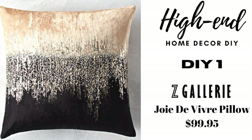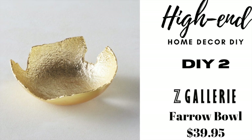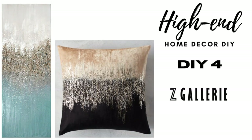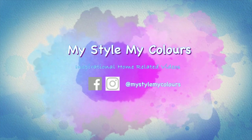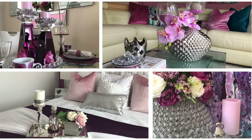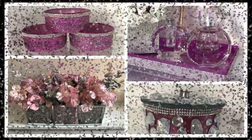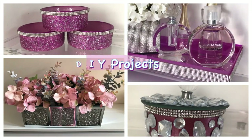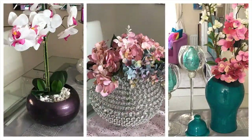In today's video I'm doing four gorgeous high-end home decor inspired by high-end stores. I'm so happy with the end results and I cannot wait to show you. Hi everyone, welcome back to my channel, happy 2022! I hope you are enjoying your day and your year. I took a mini break to refresh my home and refresh myself, but I really missed you and cannot wait to read your comments today.